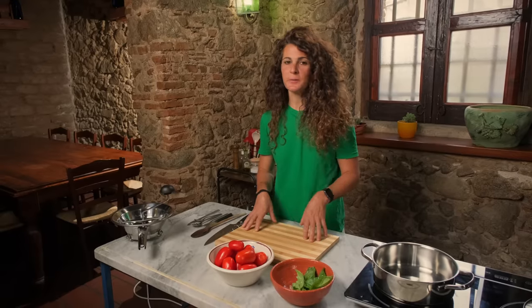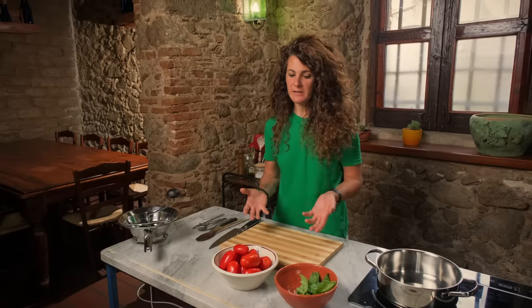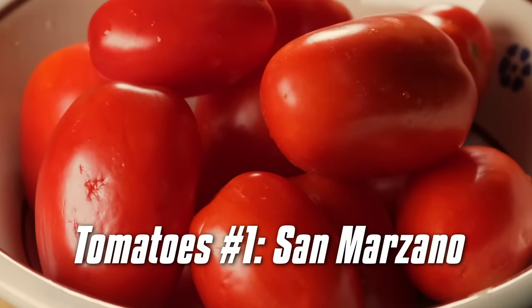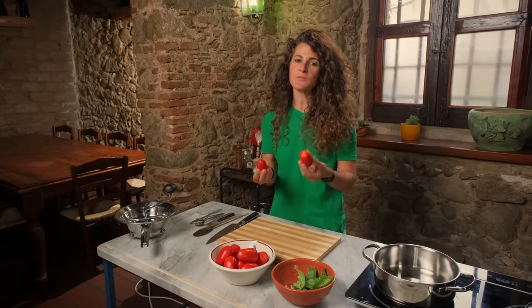If you watched this channel before, you saw me making a lot of tomato sauce. And usually I always used canned tomatoes. Why use canned tomatoes? Because a good canned tomato is always better than a bad fresh tomato. But now I'm in Italy and I'm so lucky to have one of the best tomatoes in the world. So I'm going to use these fresh tomatoes and do my sauce from scratch.